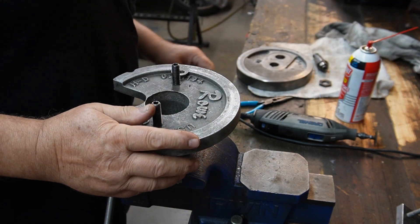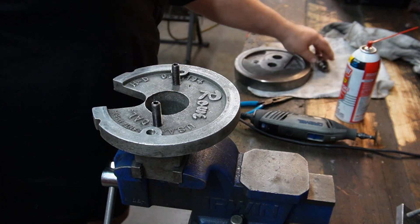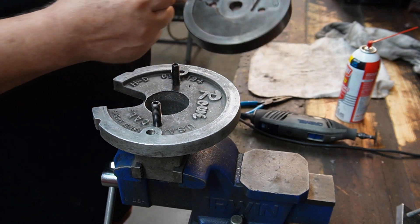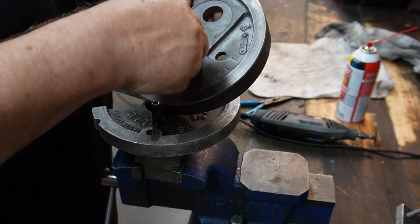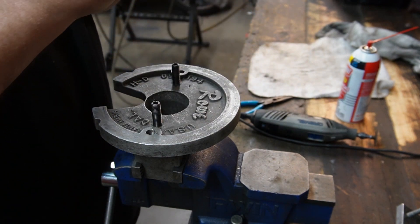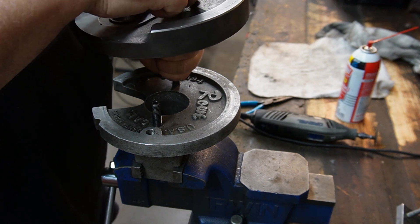Man — and I use the term ever so loosely — I've been waiting for parts to arrive, mostly a crank pin, so I could start to put these flywheels back together again. Well, the crank pin is here, and I can start to put these flywheels back together again.